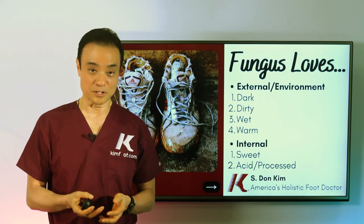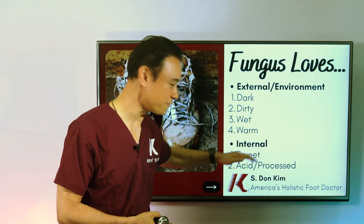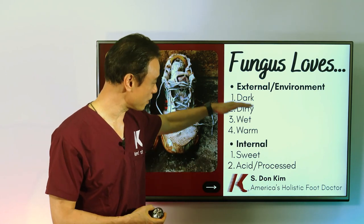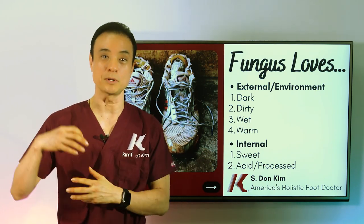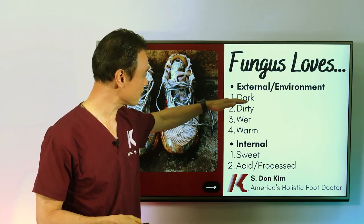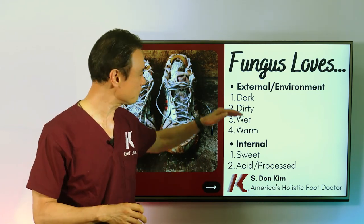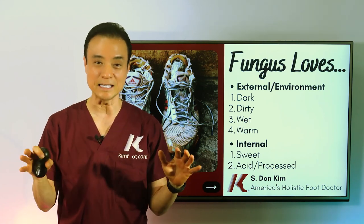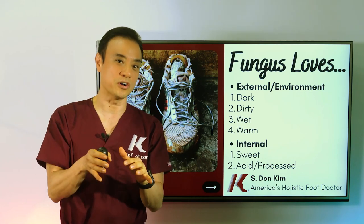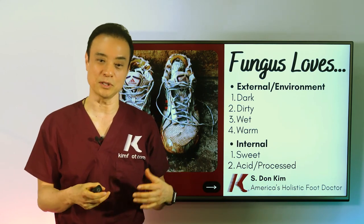What kind of environment does fungus love? There's an external environment and an internal environment. Externally, they love dark areas — if there's any sunlight, fungus cannot live. They love dark and dirty; if anything is clean, they don't live there. It's like a mosquito in a puddle of dirty water — if you have clean water, mosquitoes cannot come. Same thing with fungus: they like dirty areas with a lot of things to eat.